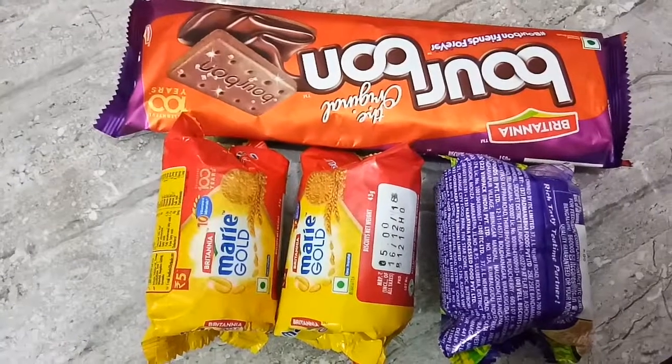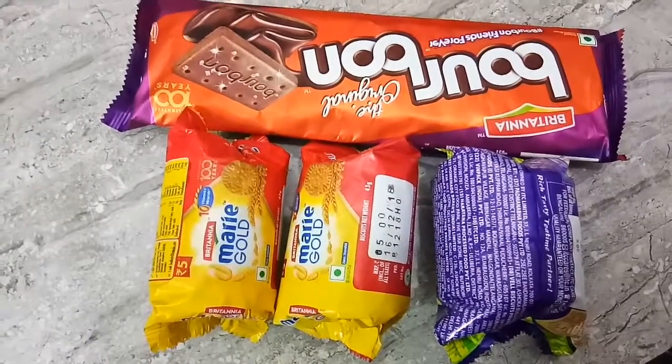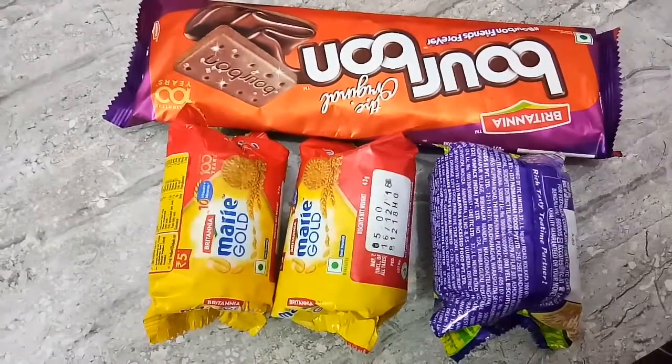This is a chocolate cake. You can add the bourbon biscuits. I will also add some marigold biscuits.